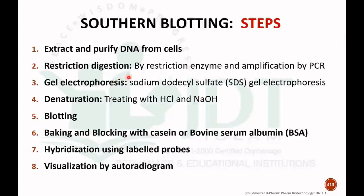The second step is restriction digestion by using a restriction endonuclease enzyme. It may also be necessary to replicate or amplify the desired DNA by PCR (polymerase chain reaction). This gives us different fragments of DNA. To separate these DNA fragments, we use gel electrophoresis with sodium dodecyl sulfate.